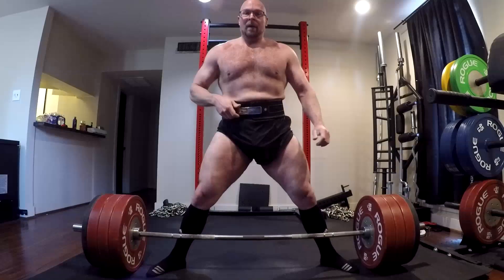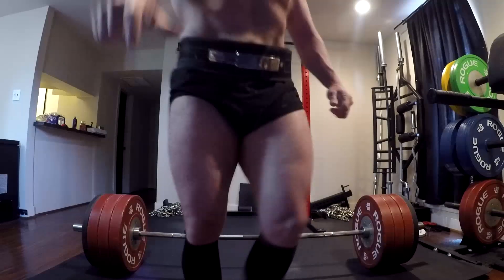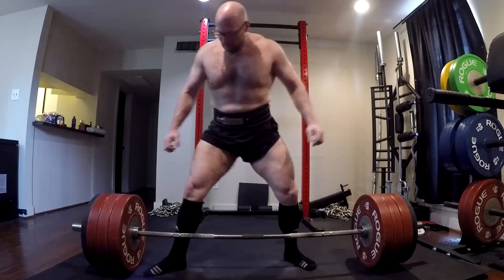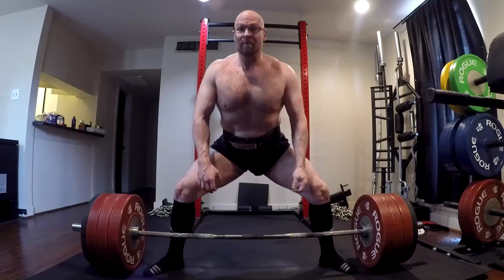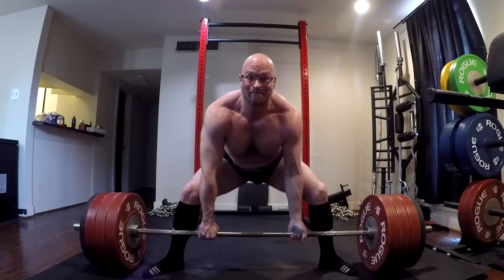I can tell you this was hard. Normally 10 reps with 405 is not a big deal, but after missing that single, it was. I need to get up to being able to do three sets of 10, maybe four, then five — let's get some volume in. I'm thinking of making some adjustments to my training, trying a phase of something a little different.